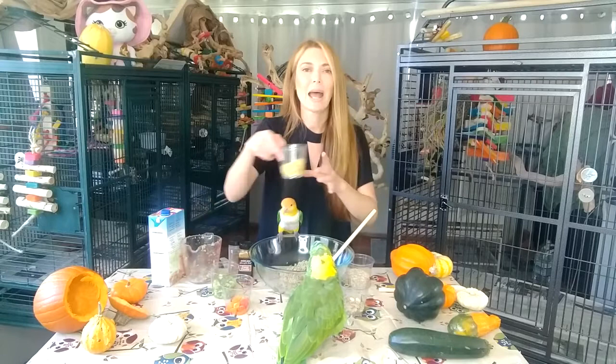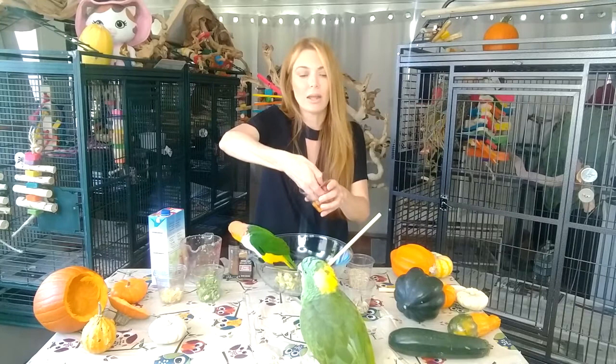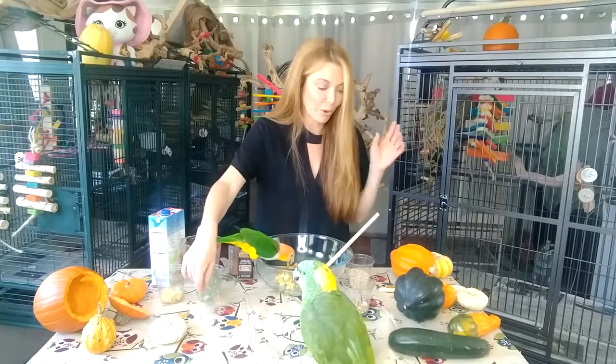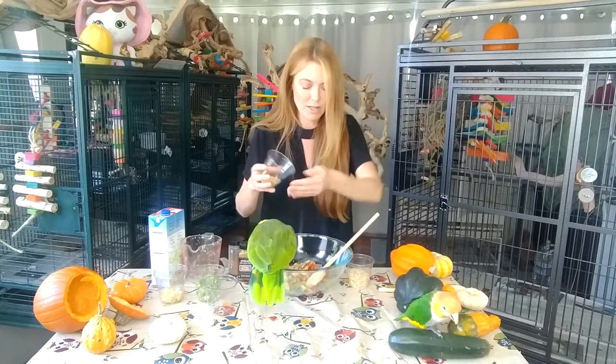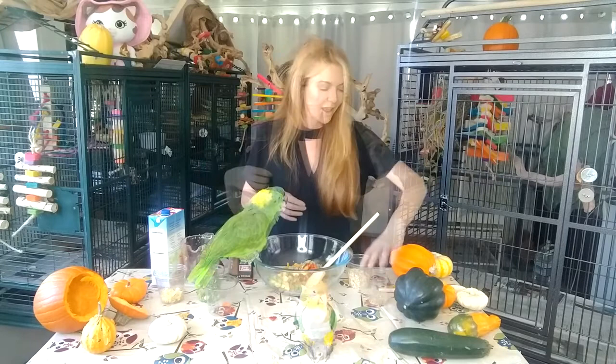We're going to add some yellow squash, finely chopped, and then broccoli, finely chopped. I'm only adding the little flower parts of the broccoli because that's what the birds love. Then we're going to add bell peppers — I'm using red and orange bell peppers, loaded with vitamin C. It also adds color to the stuffing and birds love color. Now we are going to add seeds — I'm adding chia and flax seeds, just a little bit, because just like almonds, seeds are very fattening. You just want to give your birds a little crunch.